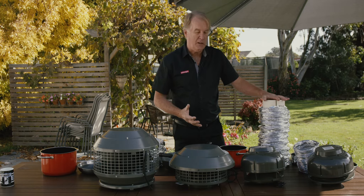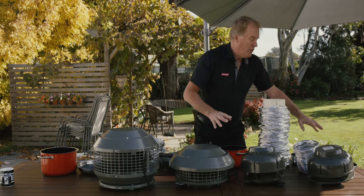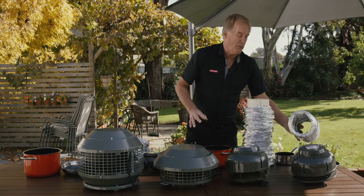The 1600-watt motor takes 200mm ducting, as does the 900. The smaller 650 motor takes the small 150mm ducting.